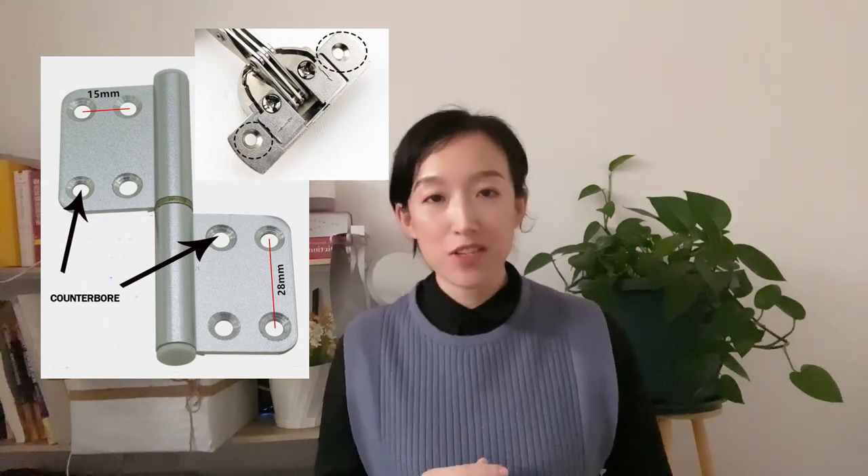Hi, I'm Clara. Today we will introduce the cutting of counter-bore by Fiber Laser Cutting Machines.